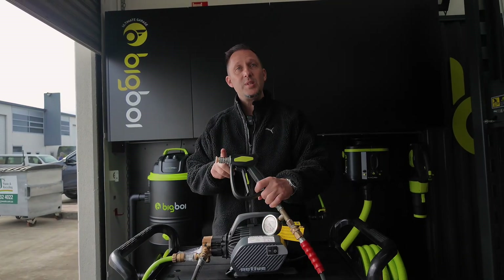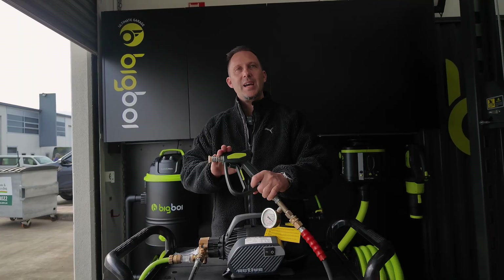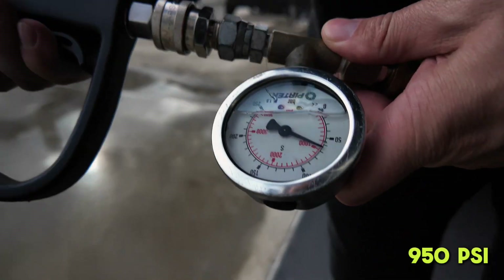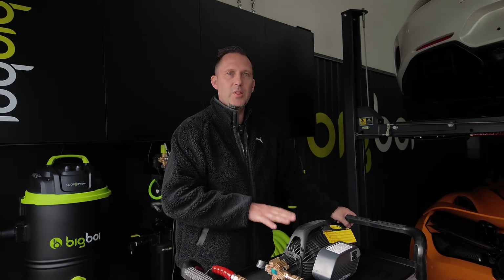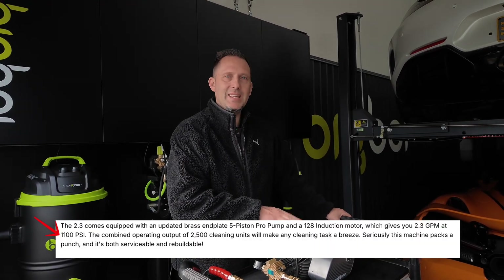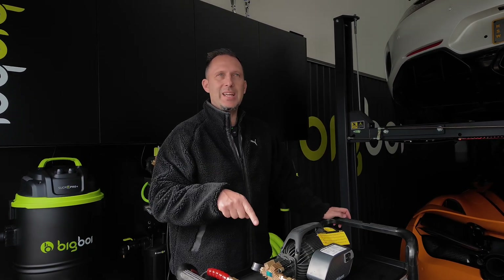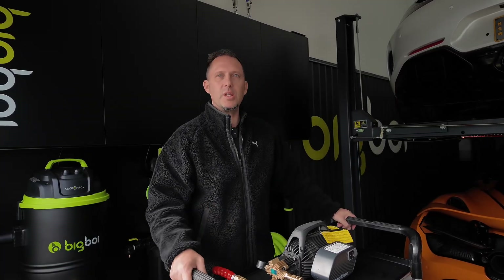Bear in mind that if we did use their 4.6 nozzle, you will get lower PSI than what we're going to get now — just keep that in mind. As you can see on their website, they're saying their real time at-the-nozzle pressure is 1100 PSI. They're only getting 950 PSI, which is different to what they're quoting again.